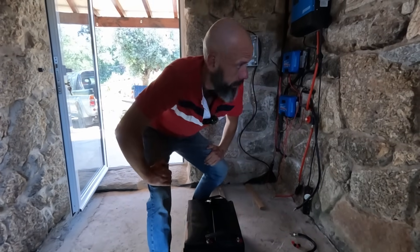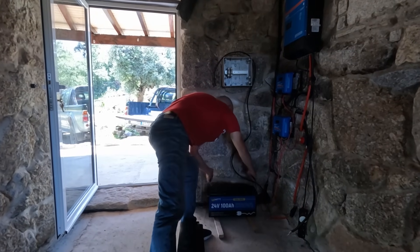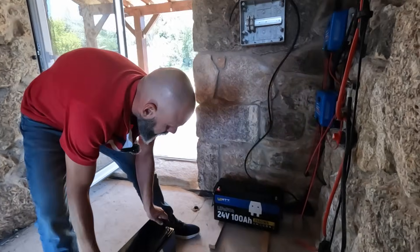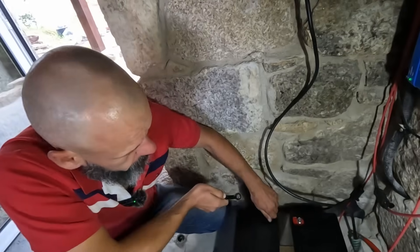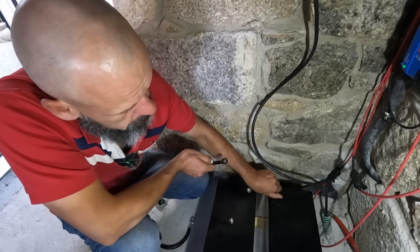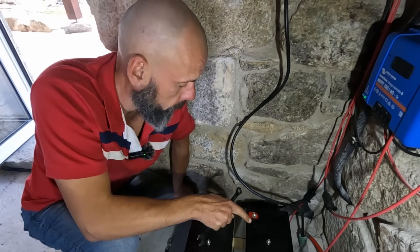I know this is not the prettiest place to film, but it is what it is for now. We'll have the new batteries in and maybe light soon. As these batteries are 24 volts each, to make a 48V system we have to connect both of them in series.